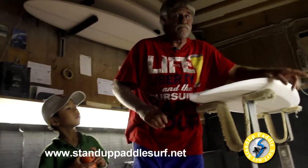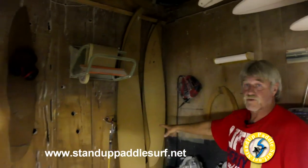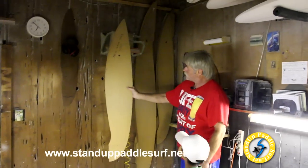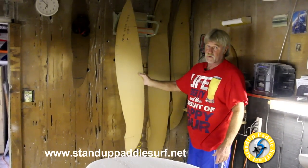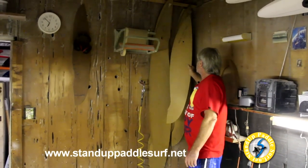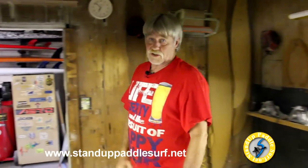Over here we have all the templates. Those are the longboard templates and stand-up paddleboard templates. And these are all the templates here for the shortboards. This is known as a quarter template — here's the tail and here's the nose. They call these quarter templates, and of course the ones you saw on the wall for the longboards are full-length templates. There are all different kinds of curves we can make on boards — an amazing amount of curves you can put on them.